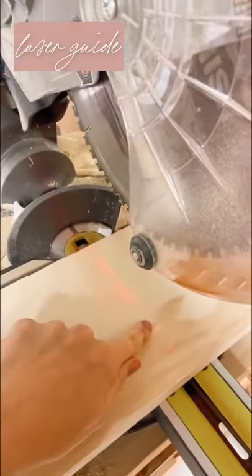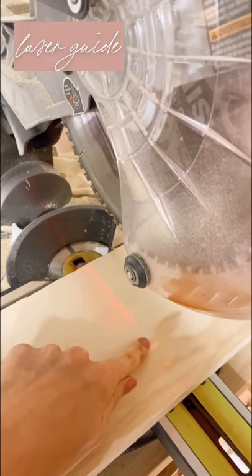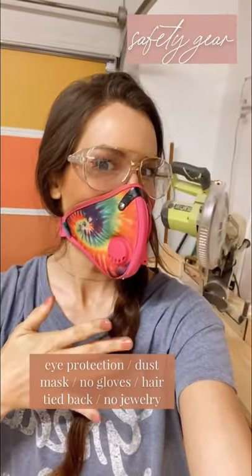My miter saw has a laser, which is going to guide me as I cut — they don't all have this. Don't forget safety gear, and follow for more.